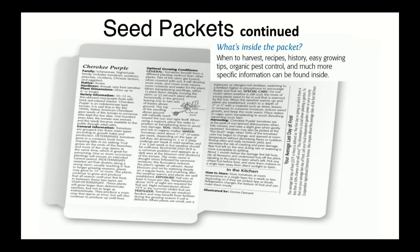Some seed packets — not many but some — will have things on the inside of the packet. It might be things like recipes, some additional cultural information, where the plant originated in the world, things like that. So if you have a seed packet that has stuff on the inside, you'll probably find some interesting things in there to read.